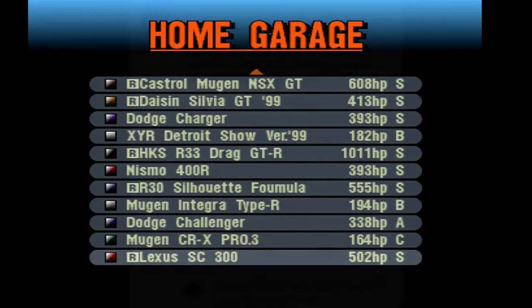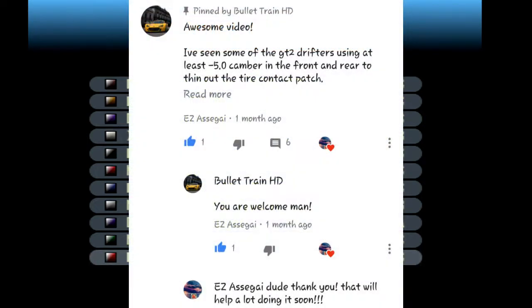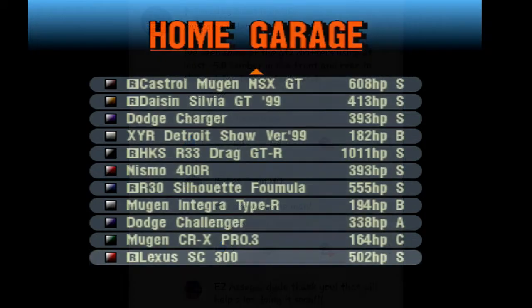EZ said: I've seen GT2 drifters using at least negative 0.5 camber in the front and the rear. So after I read that, I said thank you, he said you're welcome, and from there that's what happened. We're going to do this drift build because I said I was going to do another drift build about a month ago, so we're going to be using the racing series of the Lexus.